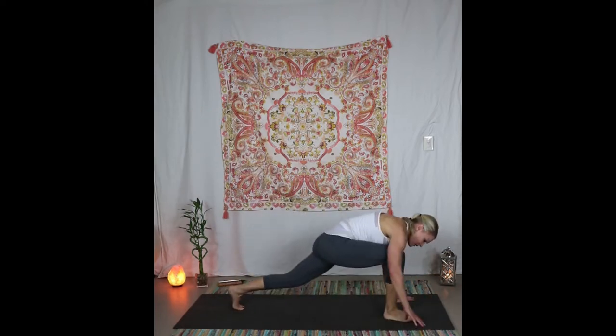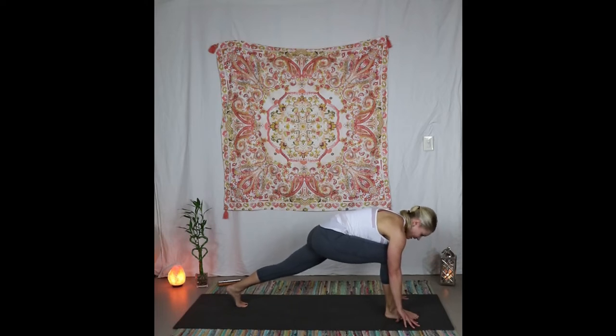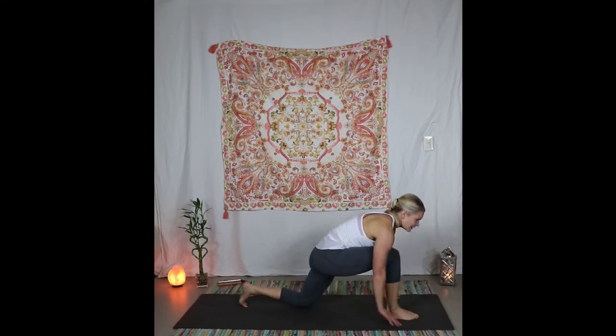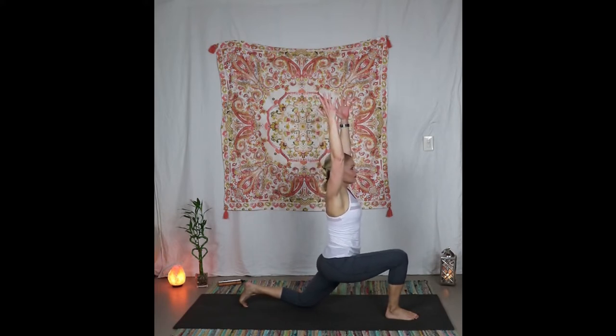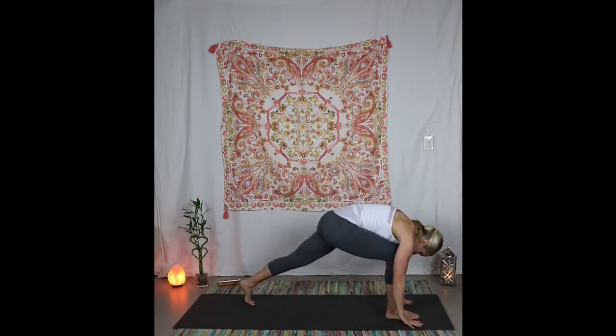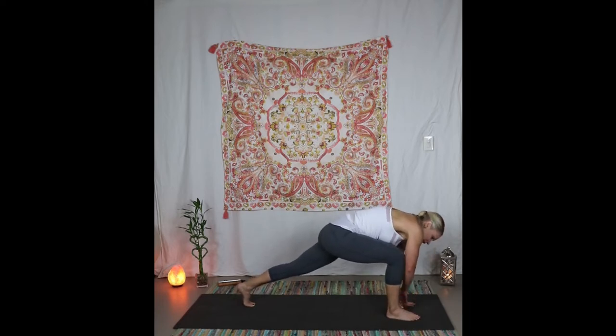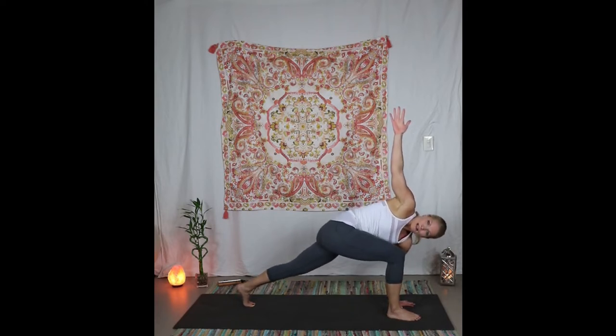Exhale — take that foot through and find your back knee on the floor, inhale coming up. Square up the hips. Take a few breaths here — imagine yourself grounding down firmly while your upper body is light and airy. Exhale hands to the mat, pick up the back knee, leave the left hand down, raise up the right arm for the twist. Keep the knee in line — if it's flaying out to the side, bring it back in. Exhale that hand down, step back into plank.